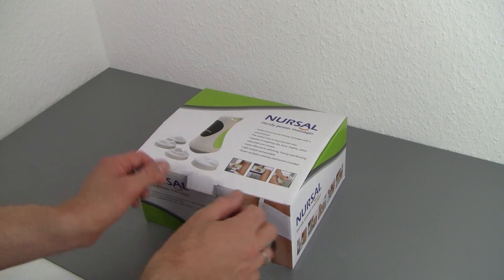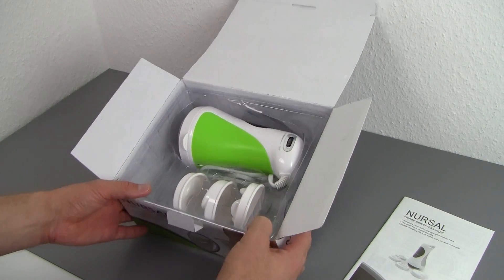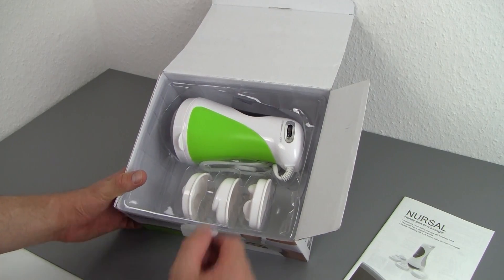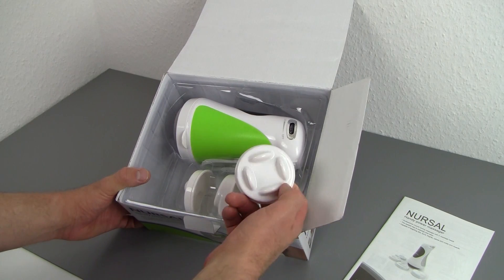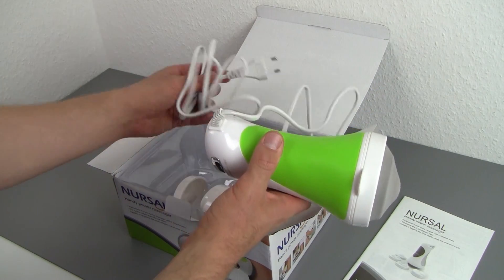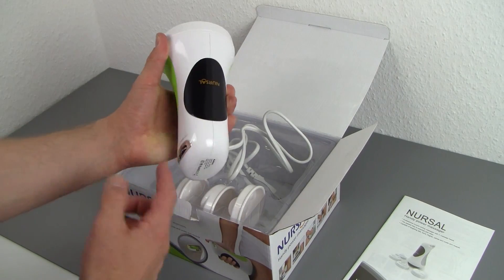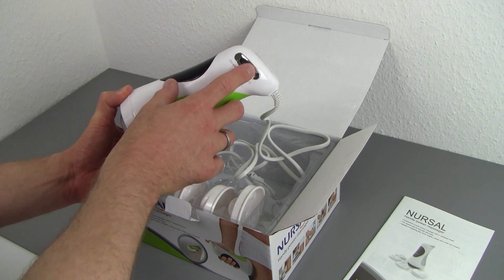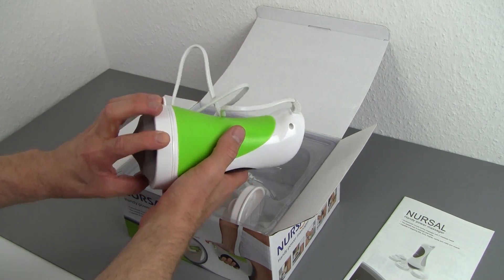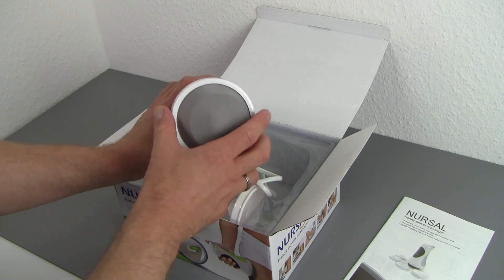Opening it up — it's just a cardboard box, no fancy magnetic clips or anything. We're greeted with the user manual, which is nice, and the unit itself. It's in lime green, which matches the theme of the box. We've got what looks like three attachment pieces, with one already installed. There's also the power cord — this thing doesn't work on batteries; you plug it into a socket because it requires quite a bit of power. The first thing you notice is that it's quite heavy, which is a good sign. It has a power button and a rocker to make it go faster or slower.